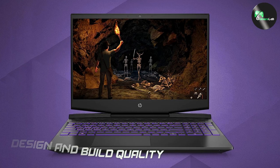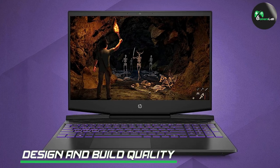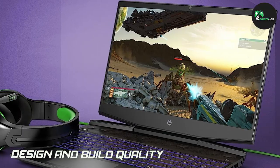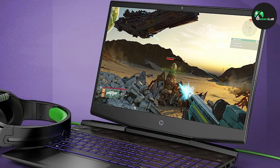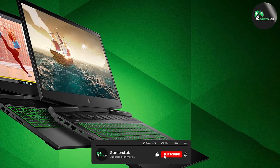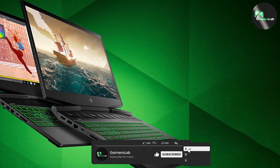The first thing that catches your eye when you look at the HP Pavilion i5 gaming laptop is its sleek and stylish design. The laptop features a brushed metal finish on the lid, giving it a premium look and feel. The build quality is solid, with no noticeable creaking or flex.